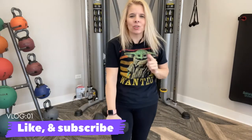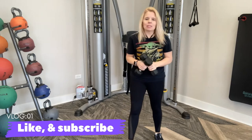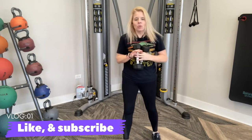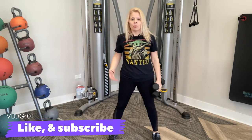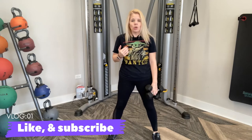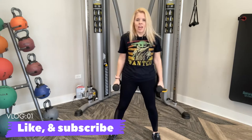Welcome back to my channel. Today I've got a great one for you. We are going to do a cardio kickboxing routine and we are going to be using weights. But if you don't have any weights, you can grab anything you have around the house — water bottles, a can of soup, whatever you have. Or you can also do this without weights. No need for it if you don't have any.